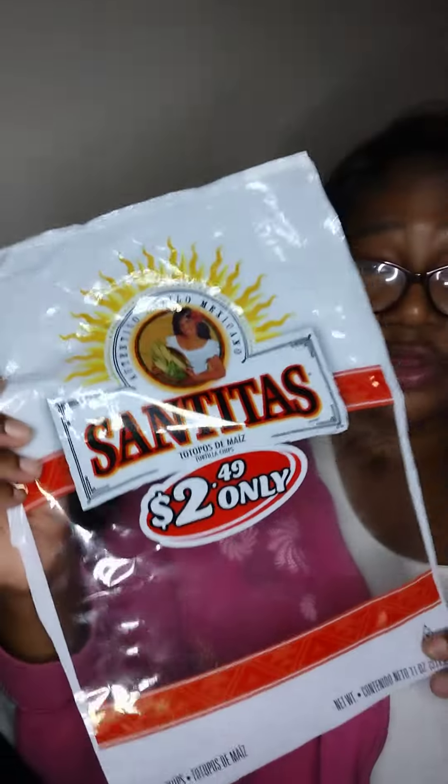Hey babies, welcome to Diner's Spot with me, Diner. Today I have a review for Santita's Tortillas. They're plain tortilla chips that are lightly salted.